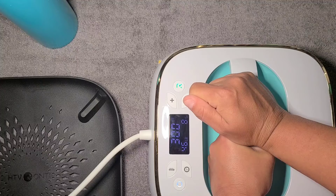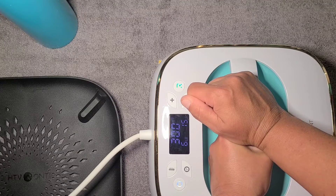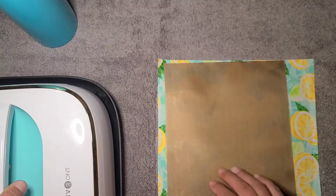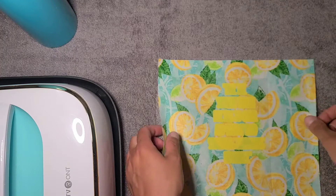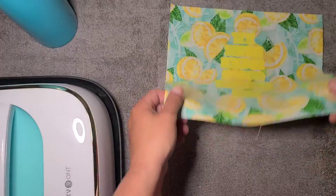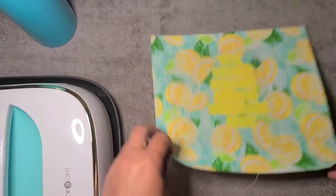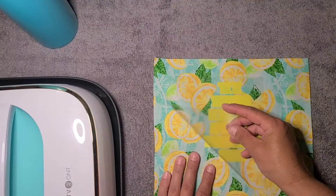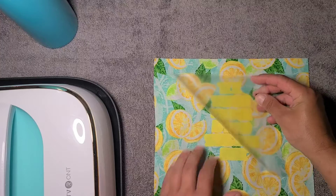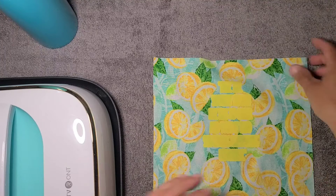This brand is a cold peel so I'm going to let this cool down just a little bit and hopefully it'll be applied neatly. I'm just going to wave it to try and cool it down a little quicker. Okay, this is cool — so hopefully it'll peel cleanly. Very nice!